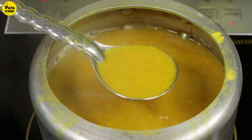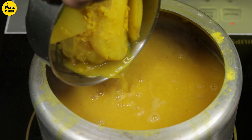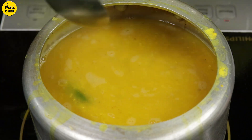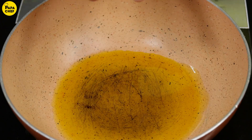You can see the consistency of the daal is something like this. Now we will add the aam. We will set the daal aside for a little while and make it ready.